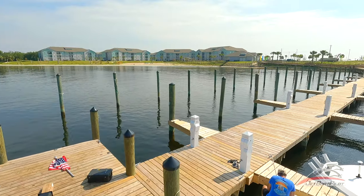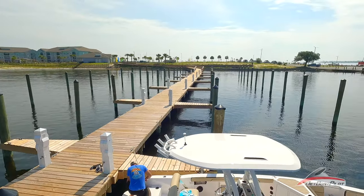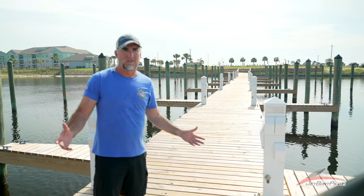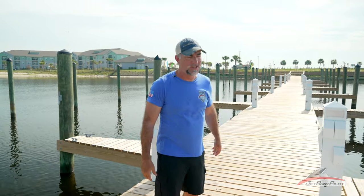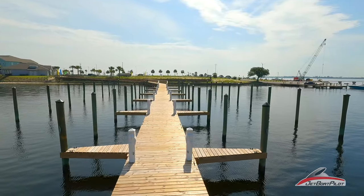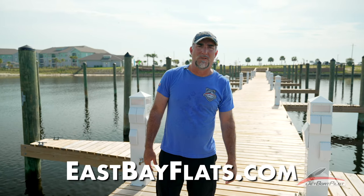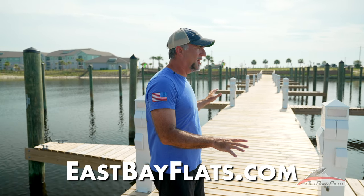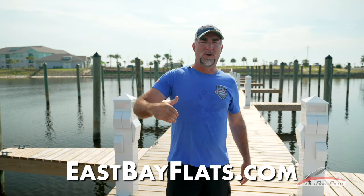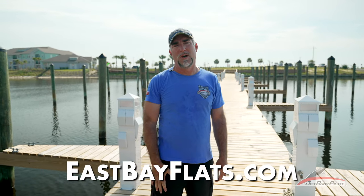Our friends at East Bay Flats have this beautiful dock here that's just been built and it's sitting here empty, and we thought, man, what a great place to film. We asked their permission, they said yes. If you want to check out a possible dock slip or boat slip rental for your boat, check them out. East Bay Flats are on Facebook. The docks and slips have just been built — they're not 100% ready, but as of this filming, if you call them up, they'll be able to set you up with a rental.